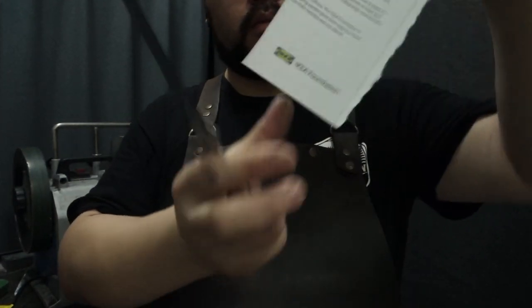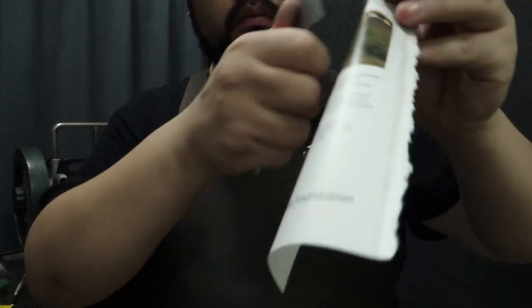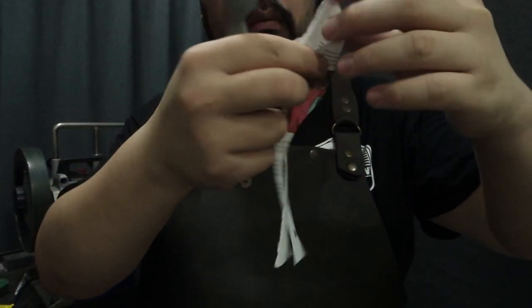I'm going to cut off the front of the rack. I'm going to cut the rack.